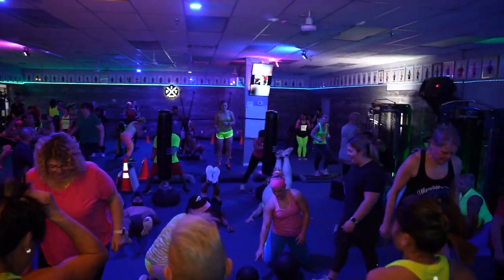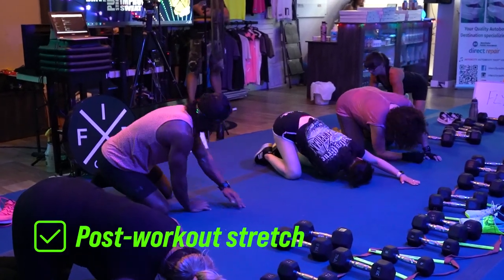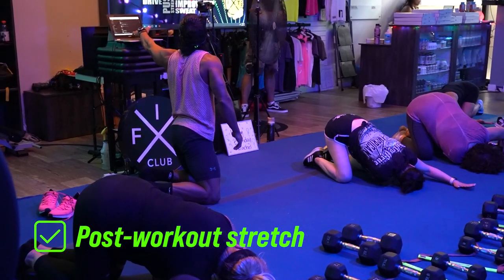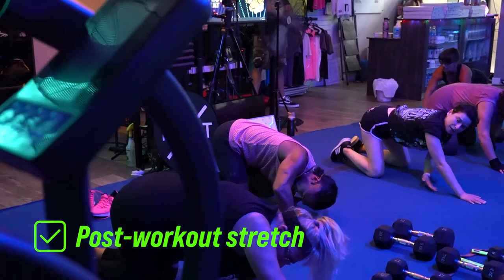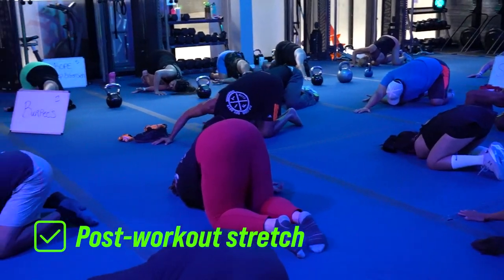After we're done working out, I know you're super busy — you've got kids' things, you've got to get home to dinner, et cetera — but you need to stretch after. At Fit Club, our stretches are three to five minutes max. Even that three to five minutes is perfect for what your body needs. You need to lengthen, let your heart rate come down, and increase that pliability in the muscle so that it doesn't tighten up on you and cause any further damage.